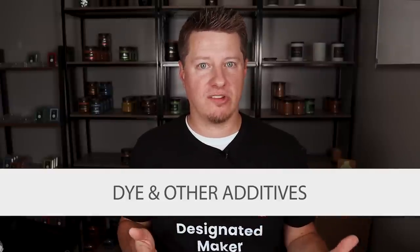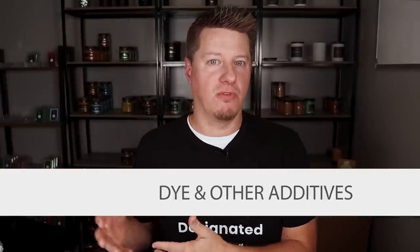Certain colors, dyes, and other additives can clog the wick the same way fragrance oil does. It's really about moderation and testing. Every time you make a change, test that change and see if it affects the candle's performance.